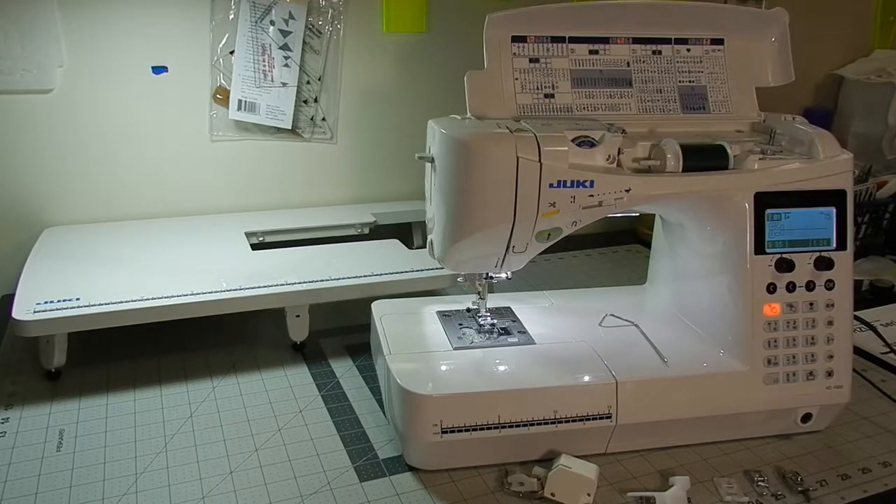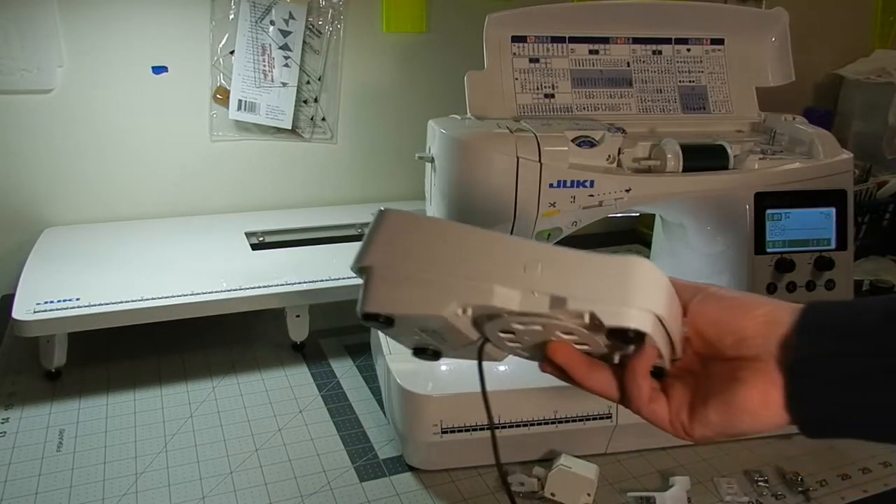I believe the throat size is 8.25 inches, which is a very nice size. When I first got this, I just couldn't believe how big it was. Once I got my bigger machine, I felt like this one was small, but this is a wonderful machine. I actually quilted a full-size quilt on this with no problem whatsoever. Once you put the quilting table on there, this thing is a little beast.